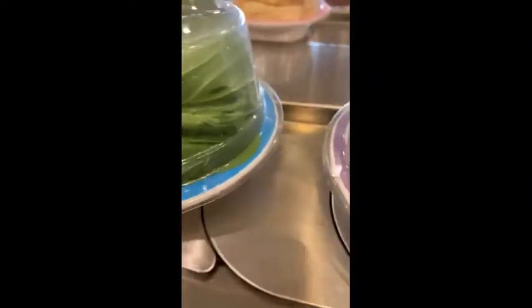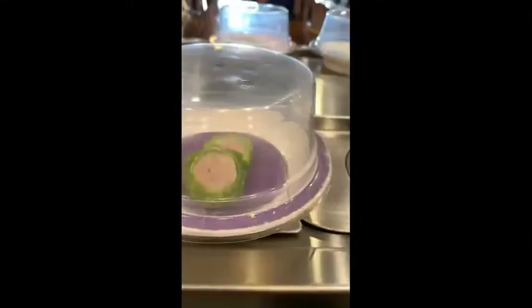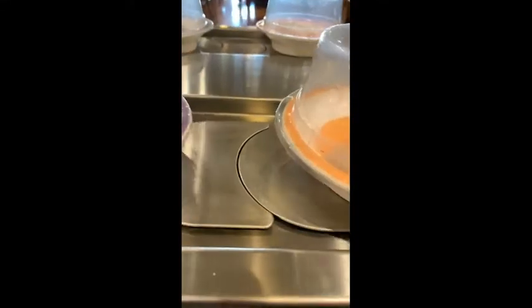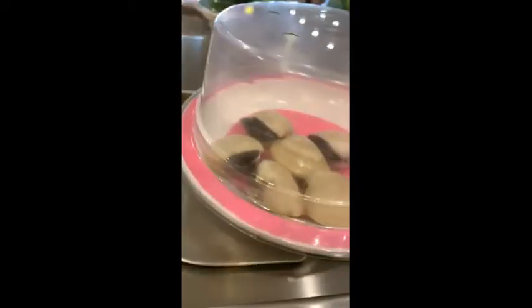We're back again and we're having hot pot today, but this hot pot is different. These plates are on a conveyor belt — it really reminds me of the sushi train, but instead of sushi they have food you can add to your hot pot, like egg, tofu, ham, beef, and mussels. They have a variety of seafood you can just grab from the conveyor belt and add to your pot.